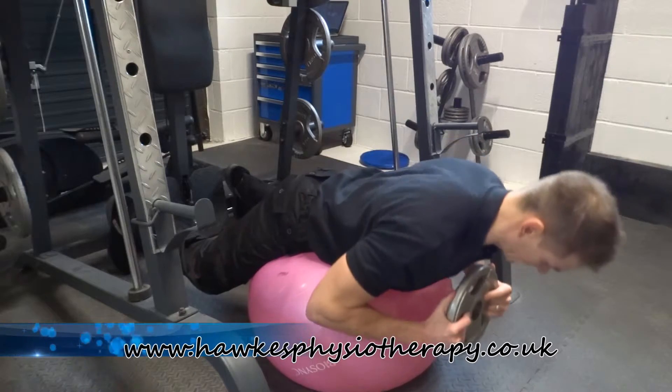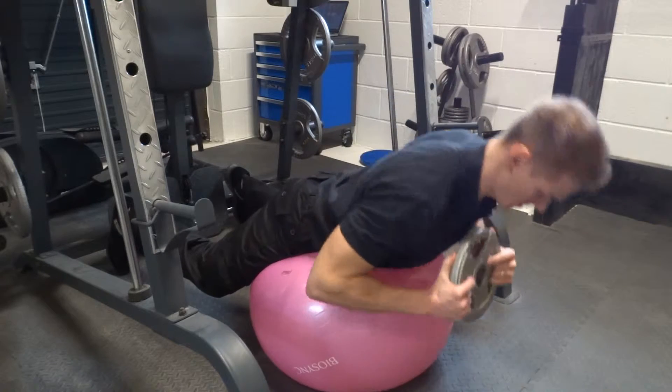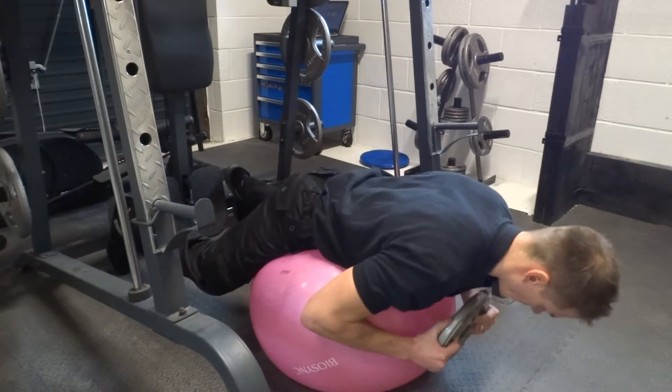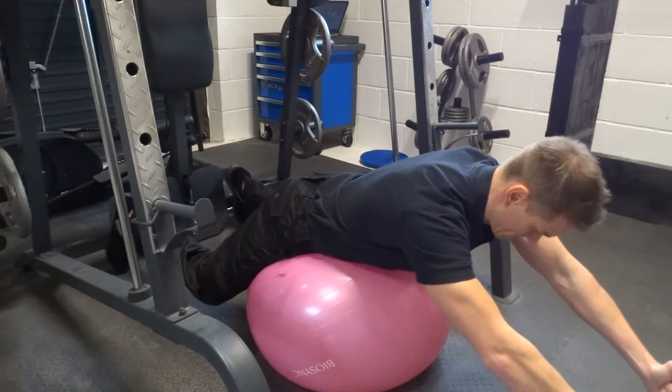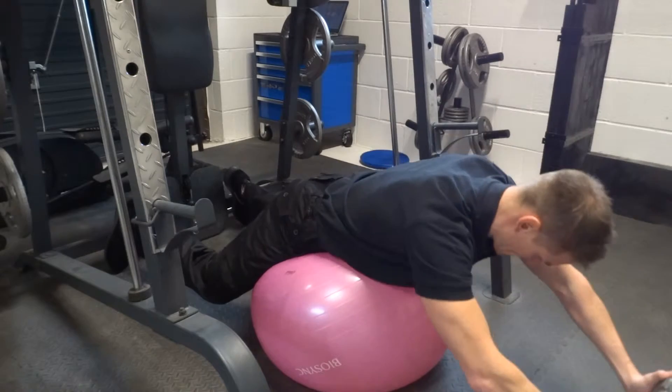You can also add weights to the exercise when ready and hold these next to your chest. Harder still, you can extend the weights out in front. To start, lift your chest off the ball, hyperextend the lower back, and slowly return to the starting position and repeat.